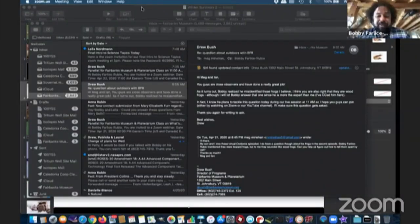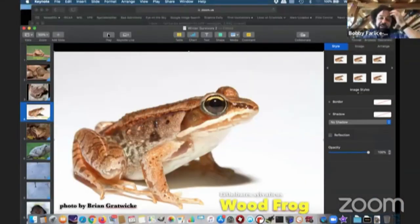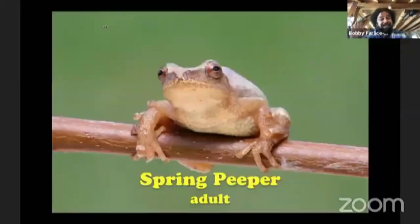I want to put up a little picture here. Here is what the wood frog actually looks like — credit to Brian Gratwick, who made this picture available online. You can see that it's Lithobates sylvaticus. It's actually the same genus as the leopard frog, but the leopard frog has very distinctive spots. The wood frog is not as spotty at all — it's more stripy — and it can come in many different colors. Some versions are light gray, some are dark brown, so you can actually see a lot of different wood frogs.